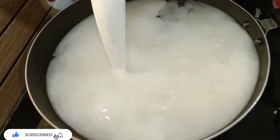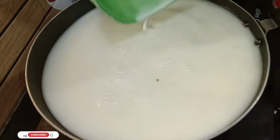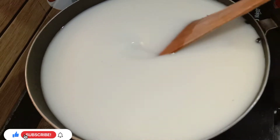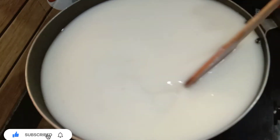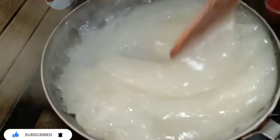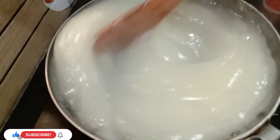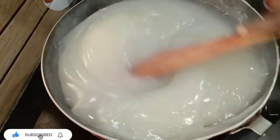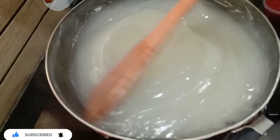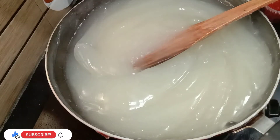We cook it well. Now we mix with cornflour in the pan. We will take a cup of milk — we use a cup of milk. We will put the cup in just like this.